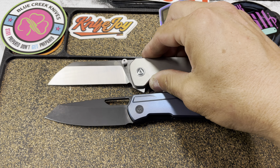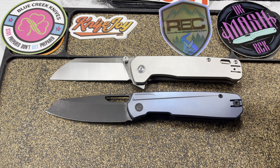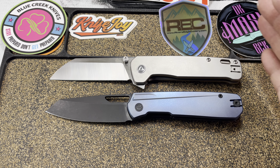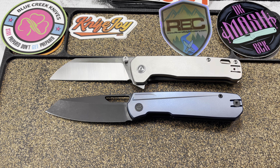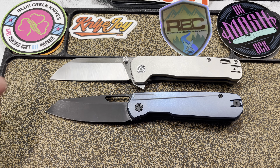Next up against the Penguin Plus, which I feel is direct competition for the Mash. The Penguin Plus is bigger overall than the Mash, and actually a little more expensive. You're getting quality materials with both, but I prefer 14C28N over 20CV anyway, so the Mash is a no-brainer when comparing them.